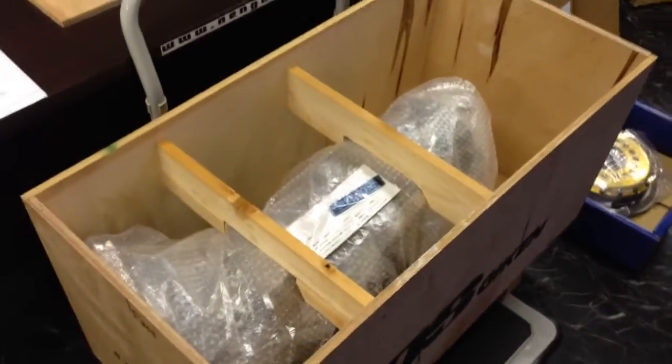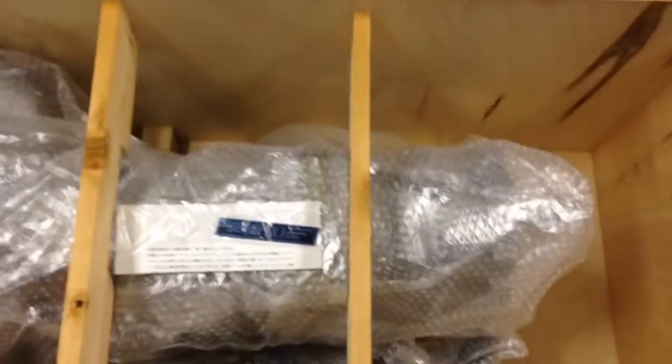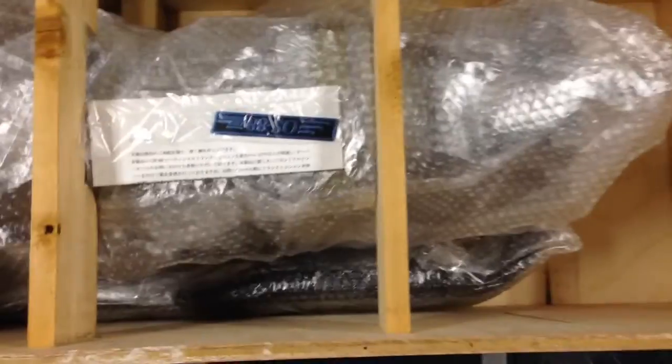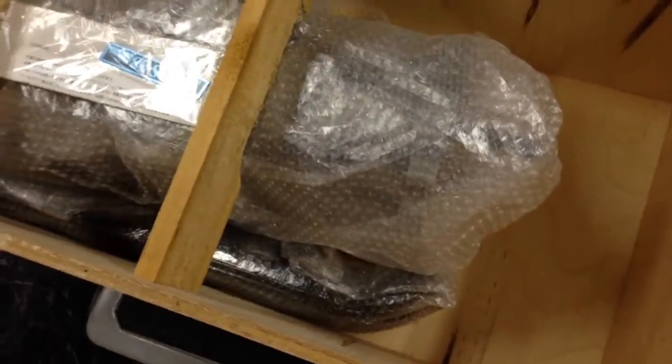I'm not taking this out of the box by myself. I tried — well, no I didn't — but there you can see it. Kind of, sort of.